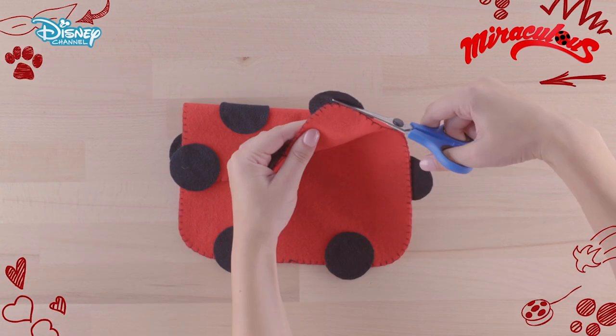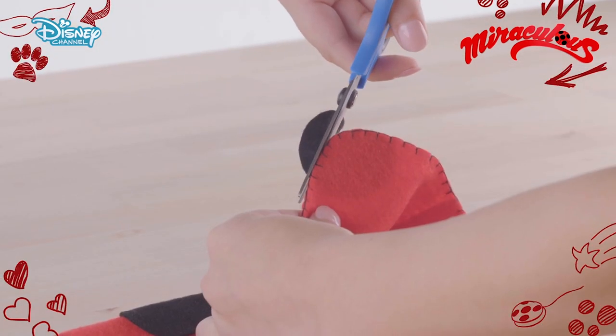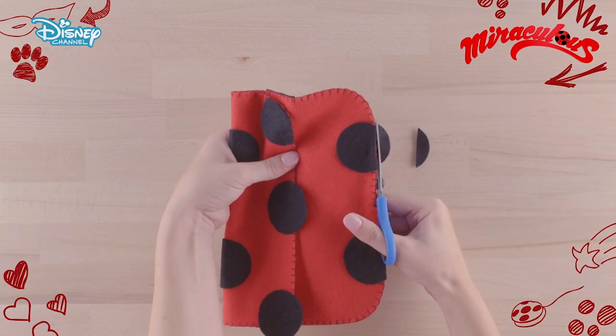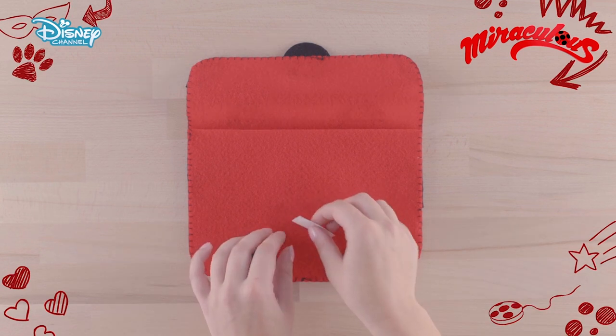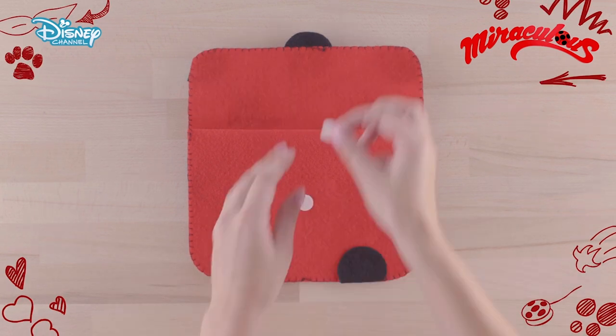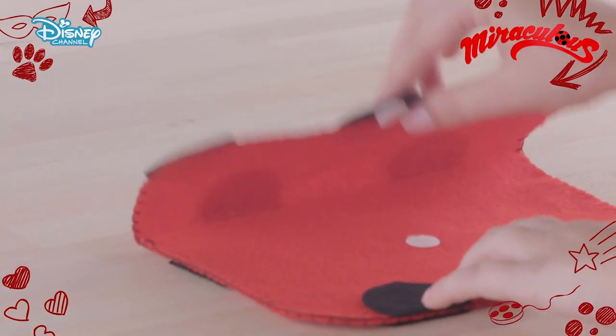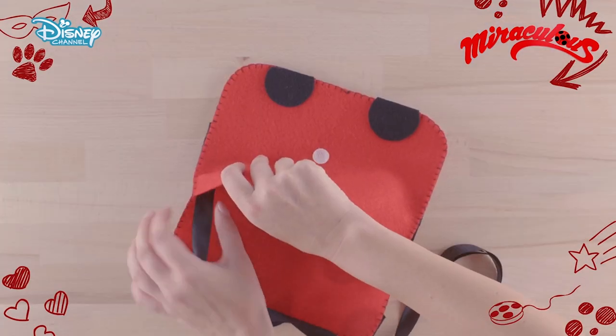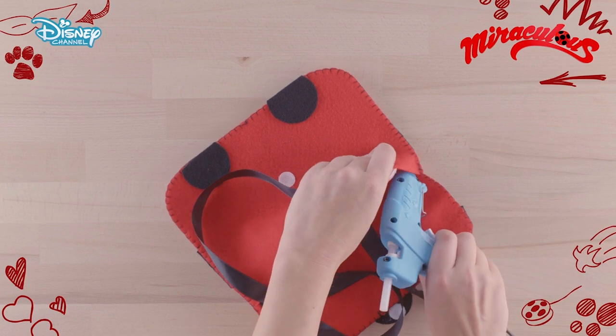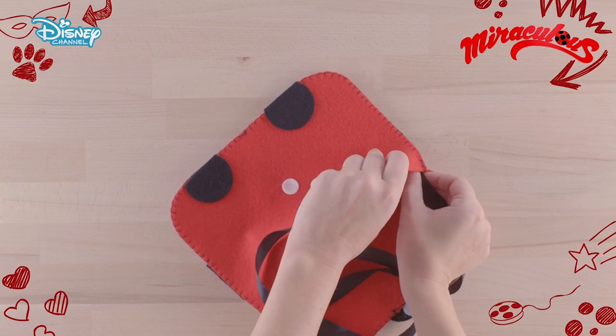Carefully cut off any extra felt along the edges of the clutch. Now open the bag and stick the hook and loop fastening so you can open and close the flap. Turn the bag and with the cool melt glue gun stick the ribbon to the edges of the inner side of the bag to make a strap.